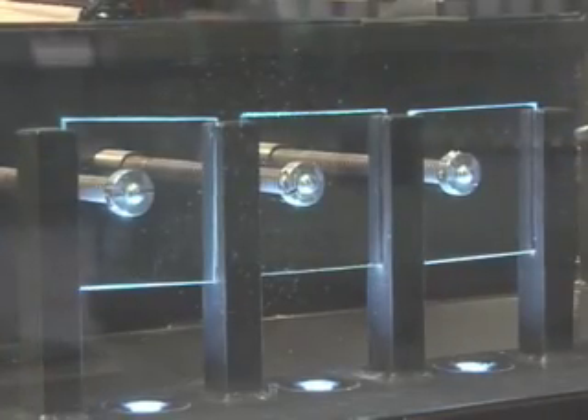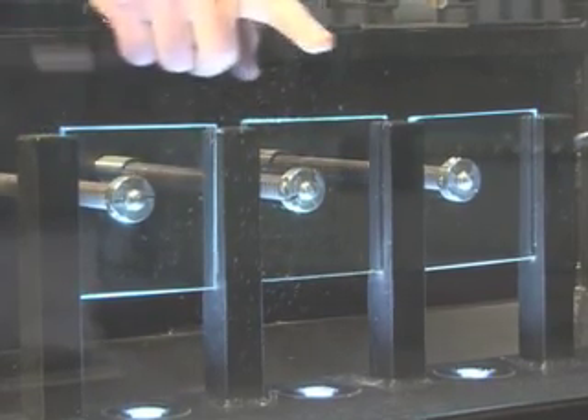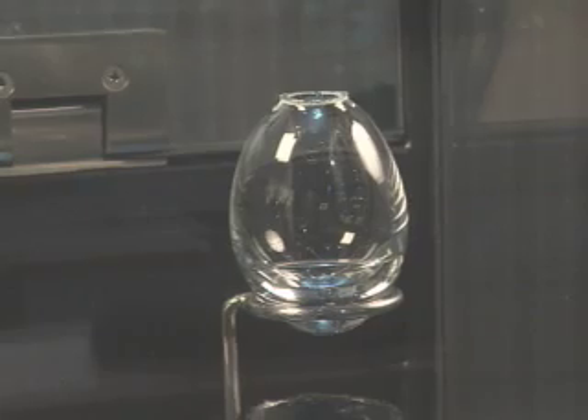We're going to break some glass. I want to show you which is which. This is ordinary window glass, this is our laminated glass, and this is our tempered glass. And the bologna vial is over here.